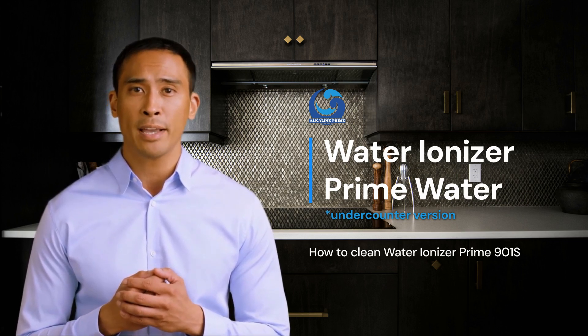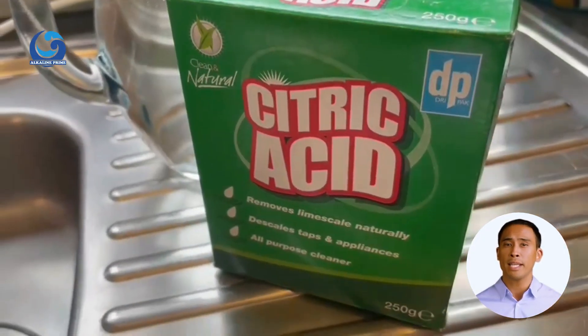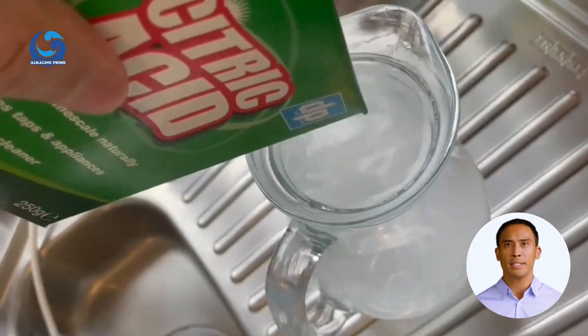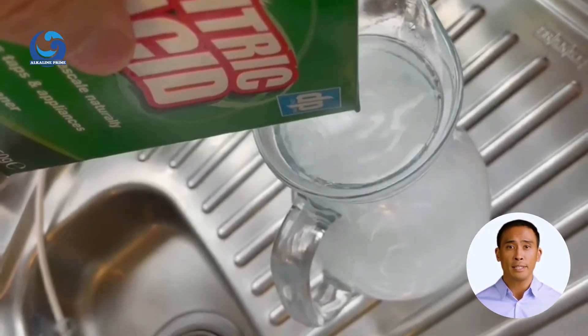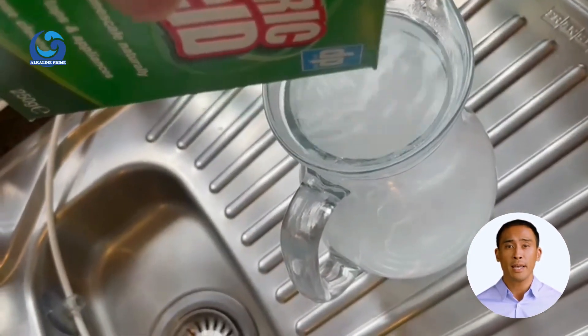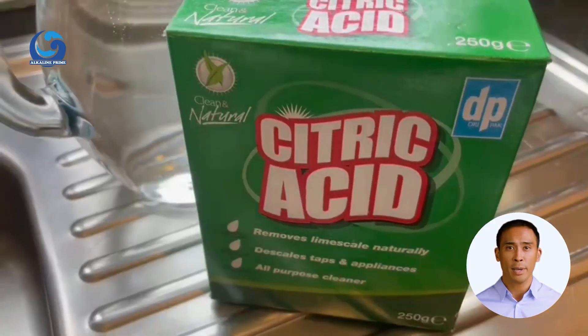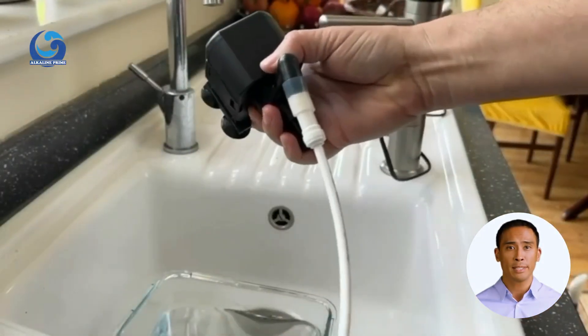First of all, take 100 to 200 grams of citric acid and mix it with one liter of water until it dissolves completely. Pour the solution into a sufficiently large container. If needed, you can add more water and citric acid to fill it up.